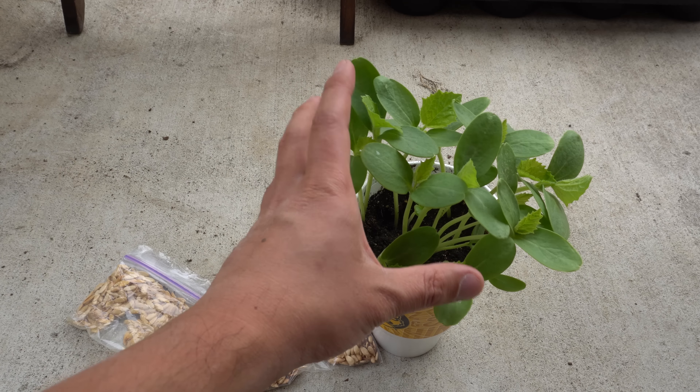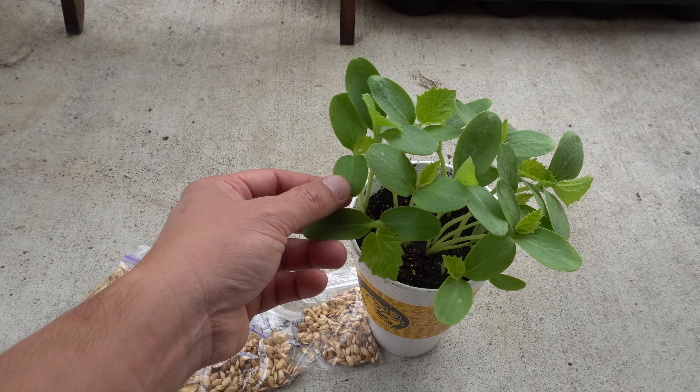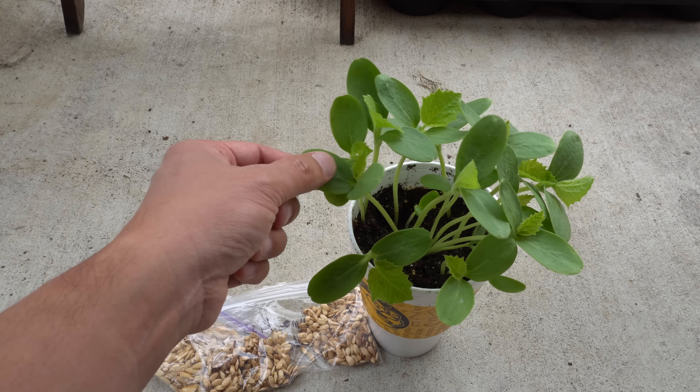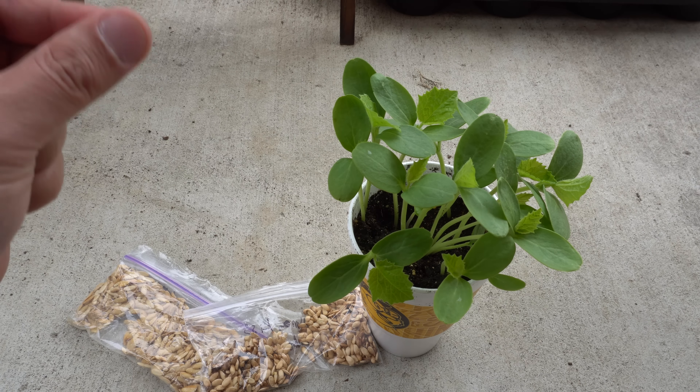What I normally do is take the seeds and throw them into a container like this — just a small container as an example, but you can use a pot. Throw a whole bunch of seeds in there and in about two to seven days they'll start to sprout. Around eight to ten days, this is how big they'll get.